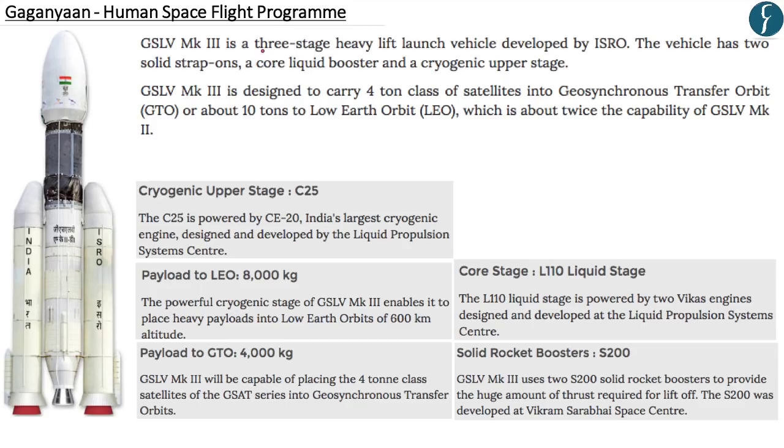GSLV MK3 is a three-stage heavy lift launch vehicle with a three-stage fuel cycle. It consists of solid strap-on S200 solid rocket boosters — GSLV MK3 uses two S200 solid rocket boosters which provide the huge amount of thrust required for lift-off. It also consists of a core liquid booster, the L110 liquid stage, powered by two Vikas engines.